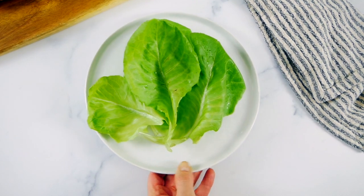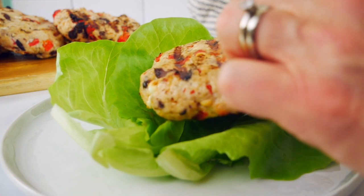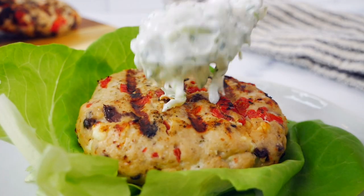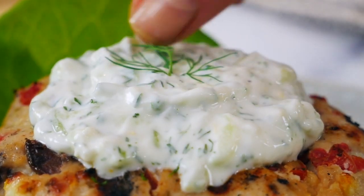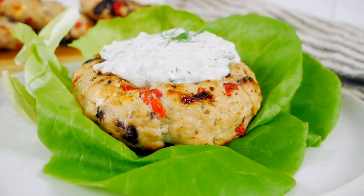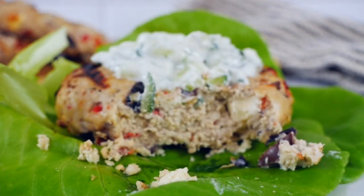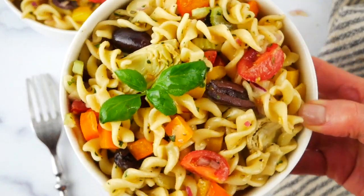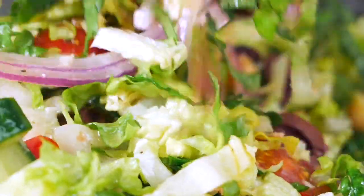You could serve these burgers traditionally on a bun, but my favorite way is to make a little nest out of some butter lettuce leaves, lay the burger right on top, and add a hearty dollop of that homemade tzatziki sauce. It's such a simple and beautiful meal with so much flavor. It's also fantastic for meal prep — make the burgers, put them in individual containers, and top with tzatziki when you're ready to eat. I love to serve them alongside my Italian pasta salad or my go-to Greek salad.